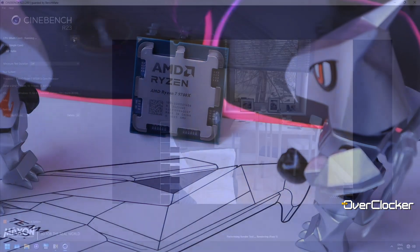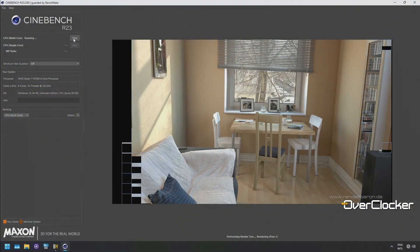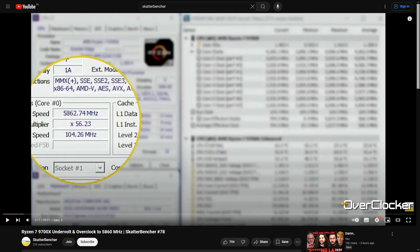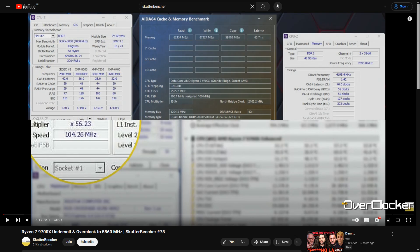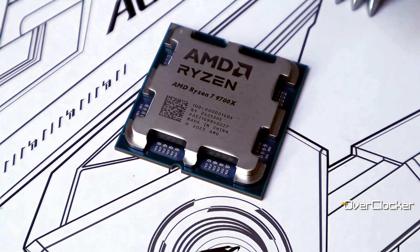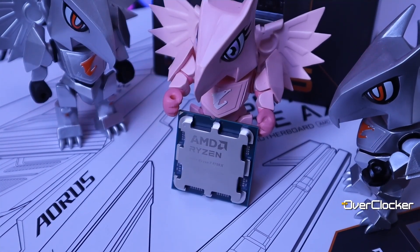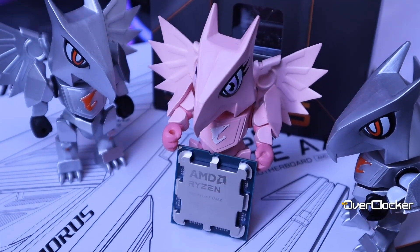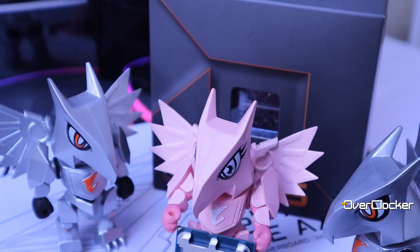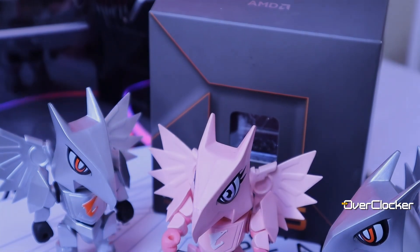As for overclocking or PBO, Scatterbencher actually has a video showing how you can get up to maybe 5.8GHz on the Ryzen 9700X, and I was able to get into Windows at DDR5-8400 — but more on that in the appropriate DRAM review. Let me know what you guys think of AMD's Ryzen 7 9700X. Have you pre-ordered? Are you picking up today? Are you impressed or not as much? Let me know in the comments below. Please share, like, and subscribe, or not if you don't feel like it. Either way, take good care of yourselves and until the next time, peace.